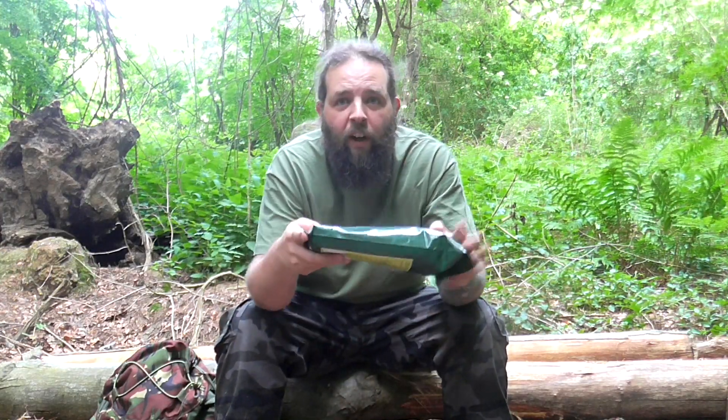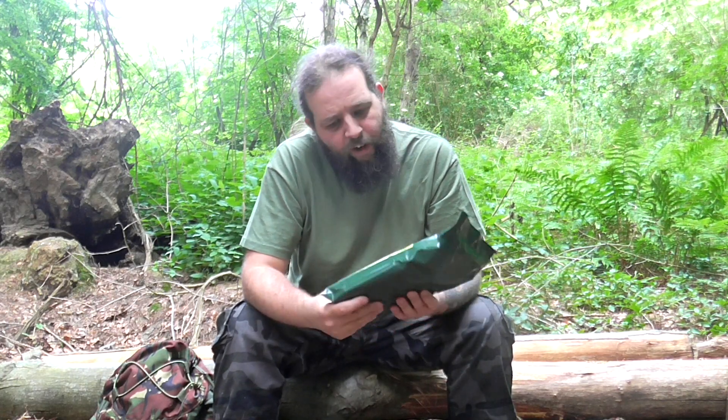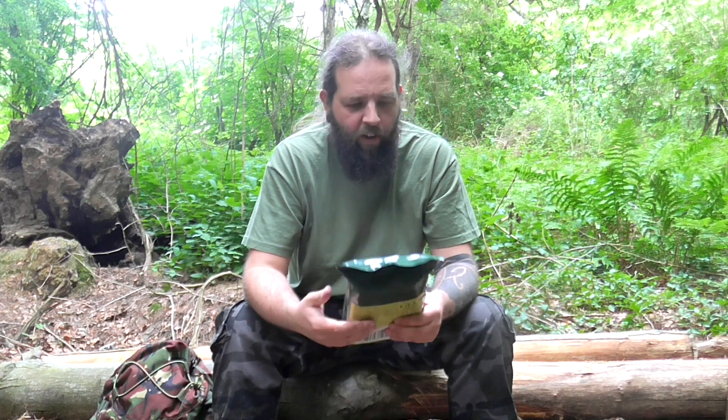Hi guys, welcome back to the Kent Survival channel. Andy here. I've come up onto the Kent North Downs again, quite local to me, and I am Kent Survival. It's quite windy out. I've brought with me this individual meal Polish ration pack. I've got a 24-hour Polish ration pack already and this one is more in keeping with the size of a normal MRE. I believe I have a cabbage and sausage stew of some sort. I haven't done much research on this, so it's going to be quite new to me. Without any further ado, let's get into it.